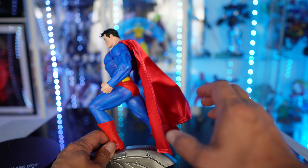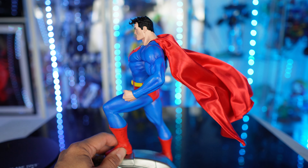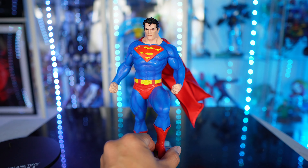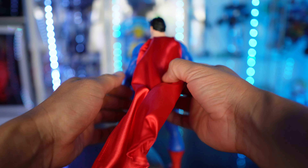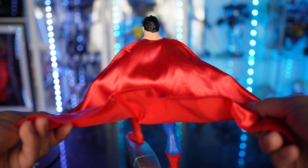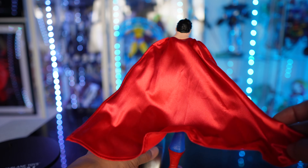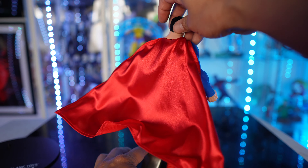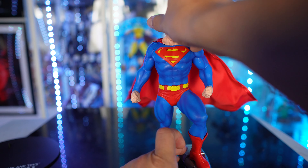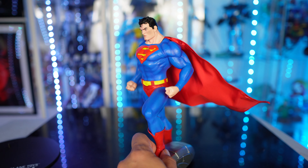You have the cloth cape so you can kind of get this to go however you want to display it — pushing it to the side, it's really up to you. And again there is a bendy wire. Here is a close look at the cape. Again it doesn't have the S on it, which is kind of unfortunate — it's probably going to upset a lot of people that there's no S on the cape. But I love the bendy wires on these statues.